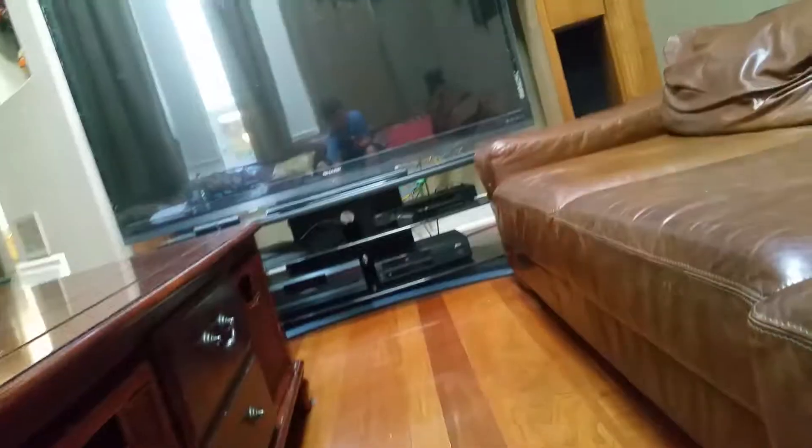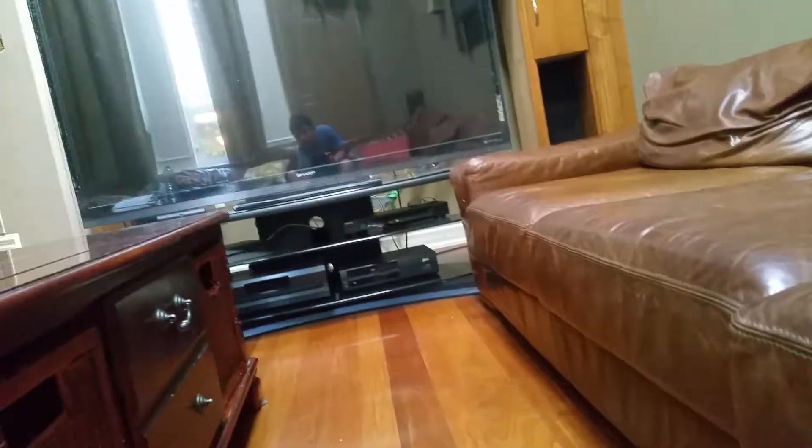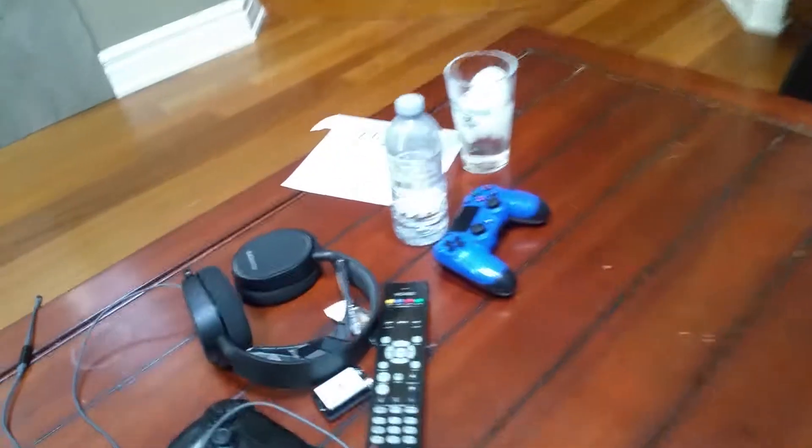Hey guys, welcome back to another video. Today I'm just checking out — let me show you how I set up my streams. I just woke up, my feet are freezing, I don't know where my toes are. Okay, the screen's live now. If you guys remember — trying to find my headphones.